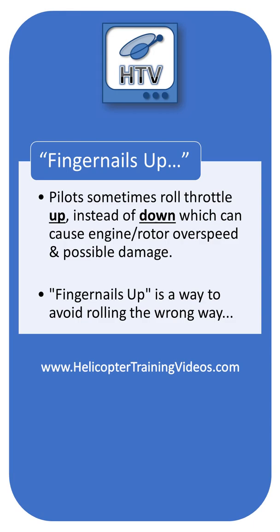Fingernails up. Pilots sometimes roll throttles up instead of down, which can obviously cause damage to the engine and rotor system. Fingernails up is a way to avoid rolling the wrong way. Let me show you how.